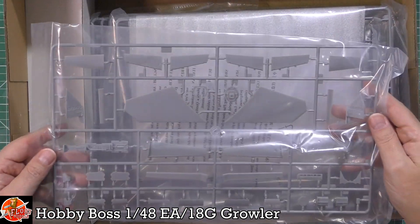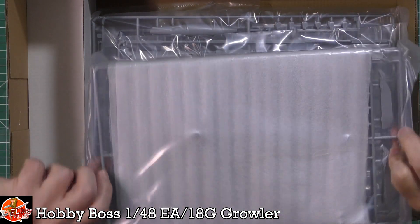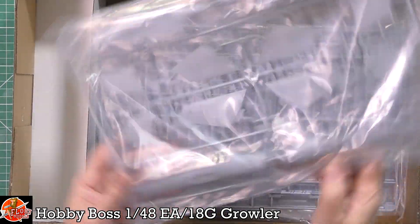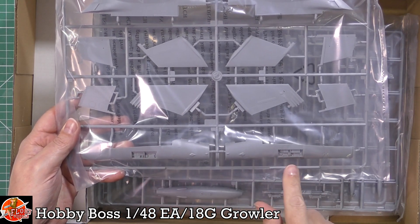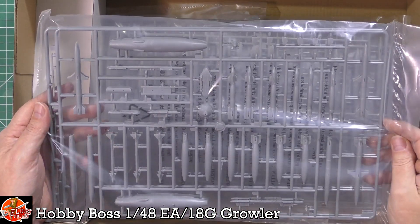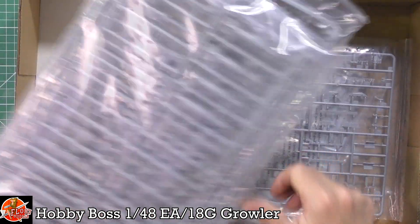We've got intakes, flapperons, trailing edges, ailerons, weapons neatly packaged, and the forward fuselage. What I really like is we've got the electronics bay - so if the aircraft is having a walk-around, those would be open. Weapons are also down here including the buddy pod we mentioned, and more weapons - so that's two complete loads.